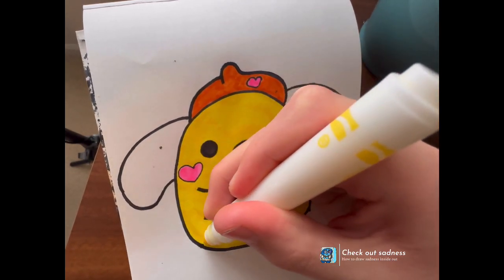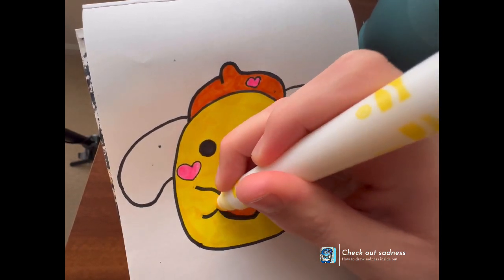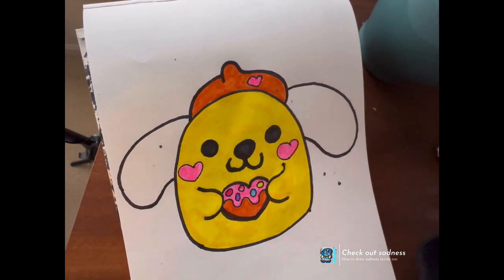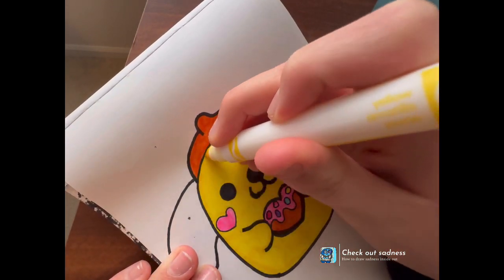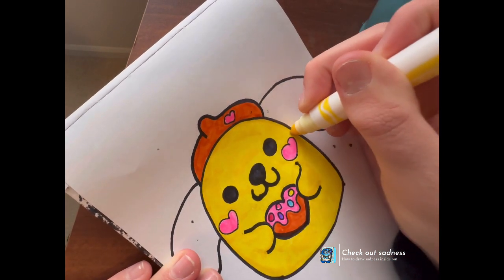I'm going to outline everything that I do — everything on it. So I'm just going to outline it and move the paper a little. We don't make any mistakes, and it looks exactly how we want it.